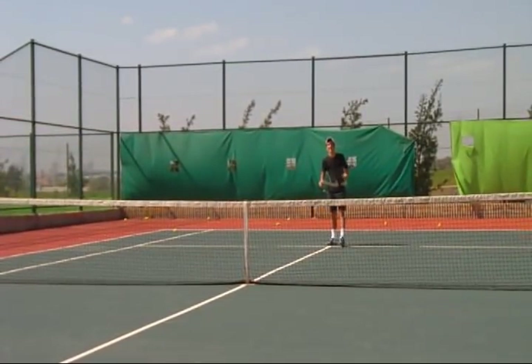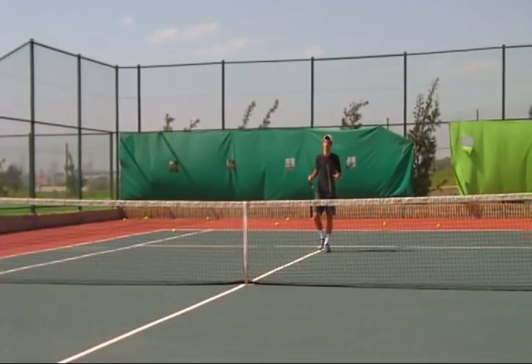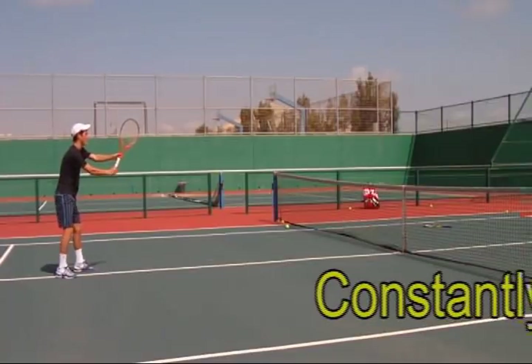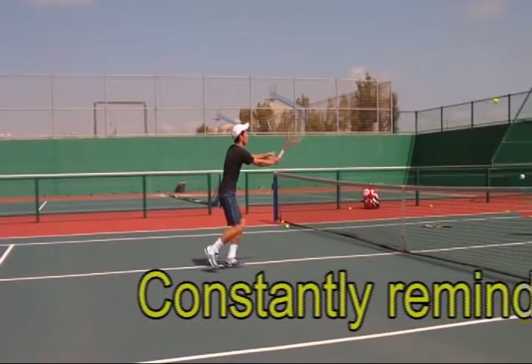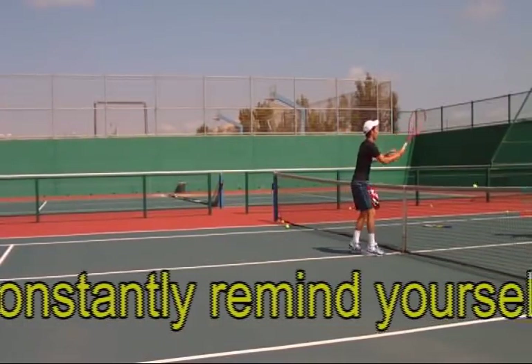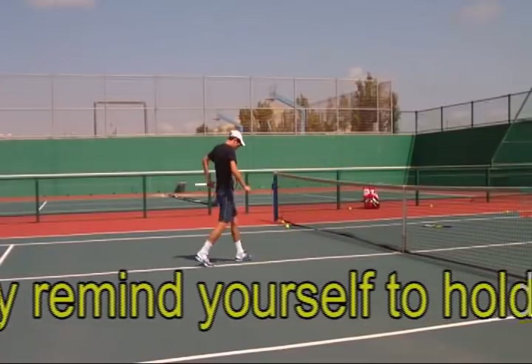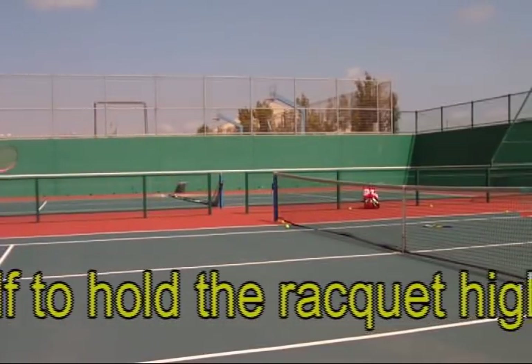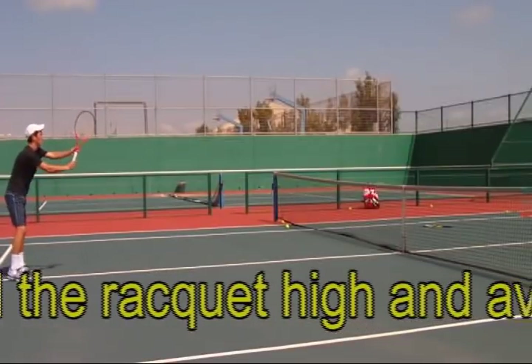Volley drill number two. This is pretty much the same drill as the first, only have your racket in your hand. Three balls and then come into net. Start at the service line and make sure you can touch the net with your racket after the third volley. If you can't, you aren't moving forward enough.